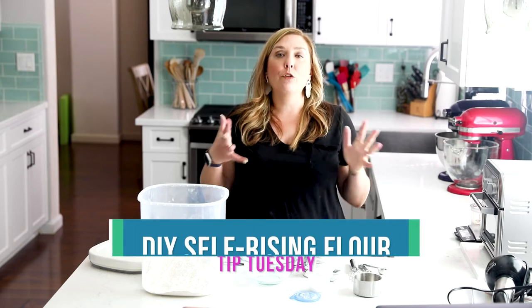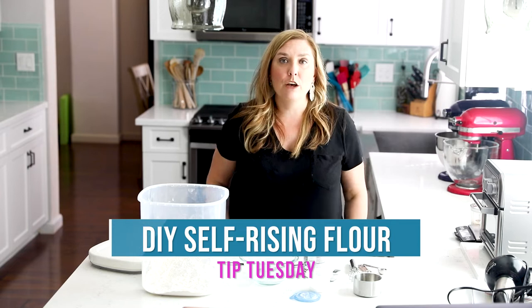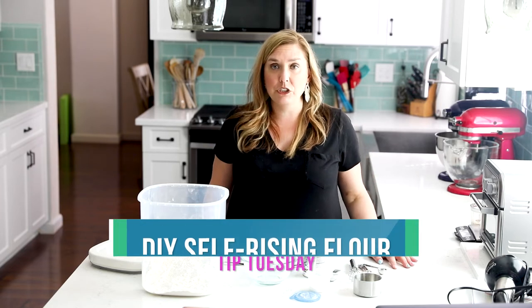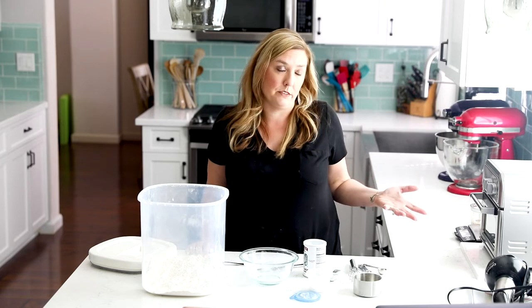Hey everyone, it's Dorothy with crazyforcrust.com and welcome back to my kitchen. We are continuing our tip series today and talking about self-rising flour. Self-rising flour is not something that I grew up using — it's actually something that is somewhat new to me through my job as a food blogger.